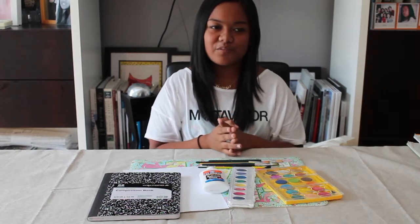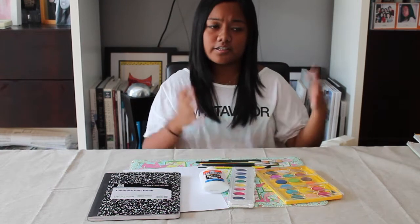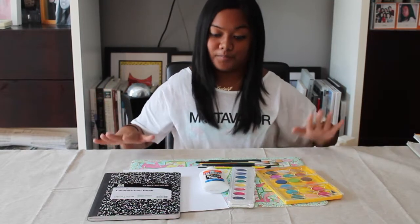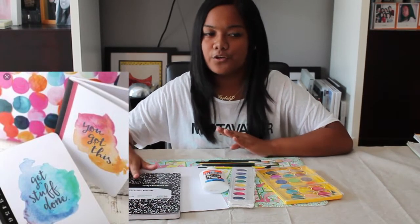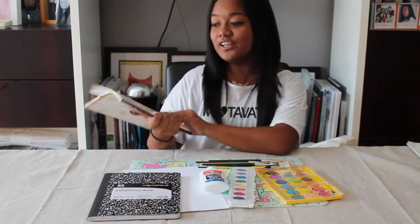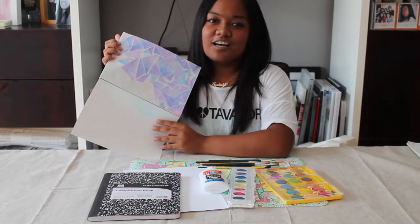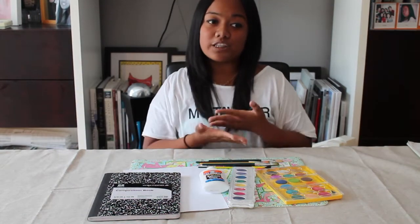The next DIY is a medium-to-hard one — I saw this on Pinterest and it didn't have any directions, but I thought I'd try it. This is to turn a regular composition notebook into a watercolor notebook. I thought I should try this since — if you guys didn't know — I'm actually pretty good at watercoloring. This is my notebook for watercoloring; I made a galaxy triangle and a rainbow.